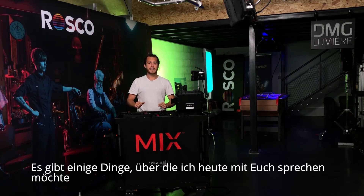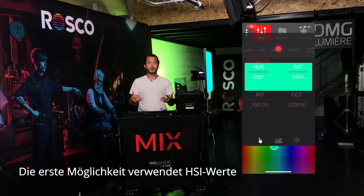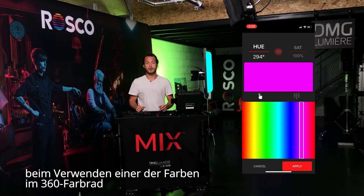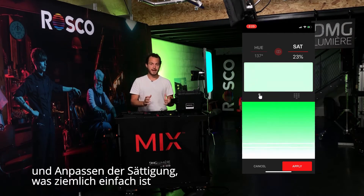There are a couple of things that I'd like to talk to you about today, and it's the way to calibrate colors on my mix technology. The first one is using HSI values, using any of the colors on the 360-degree color wheel and adapting your saturation to it, which is pretty basic.